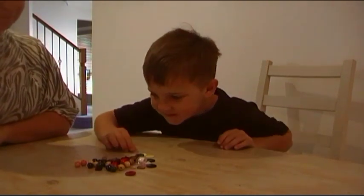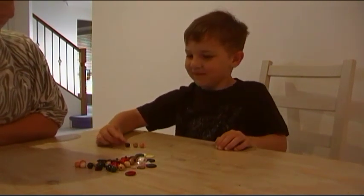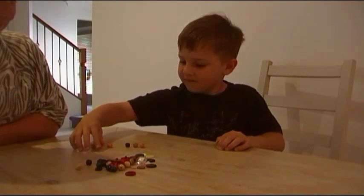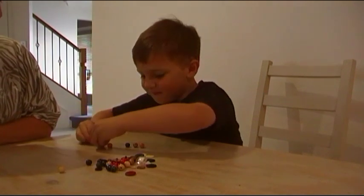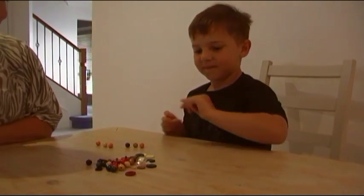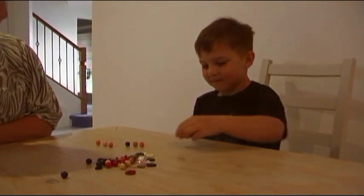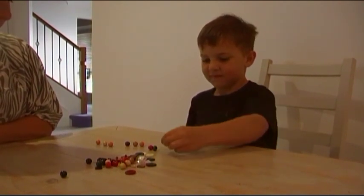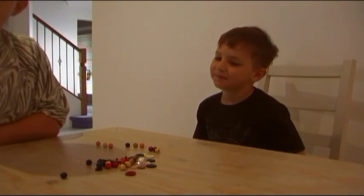I'm going to start. What have you got here? Three groups of three. Three groups of three. Well done.